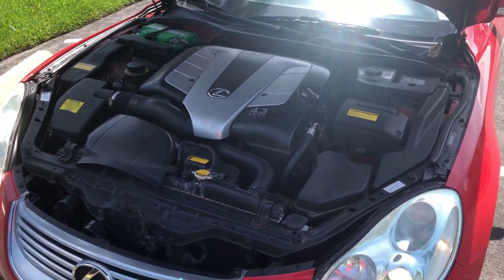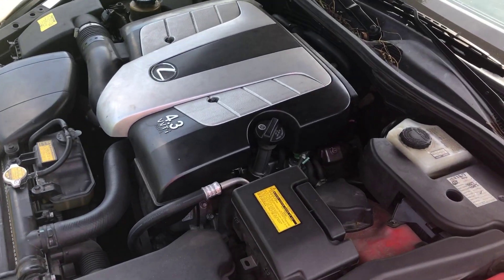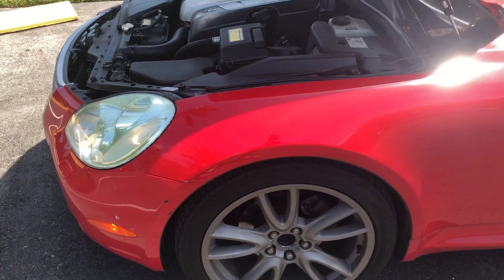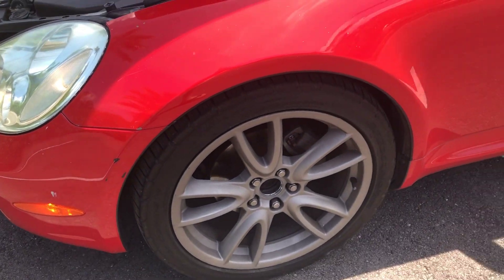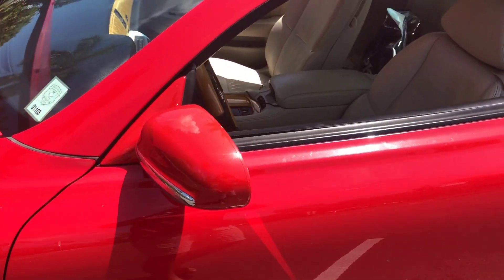All right guys, so before we take this thing to CarMax, I just want to give you a walk-around. I haven't done that yet of this car, so you can get an idea and an overview of the overall condition, which will be a good reference for when CarMax gives us a price.